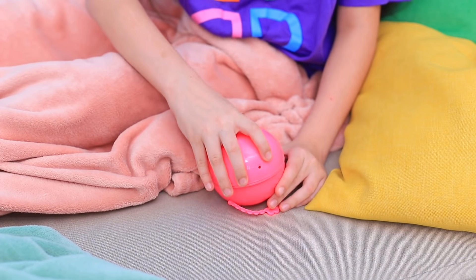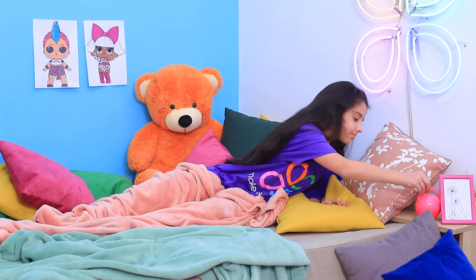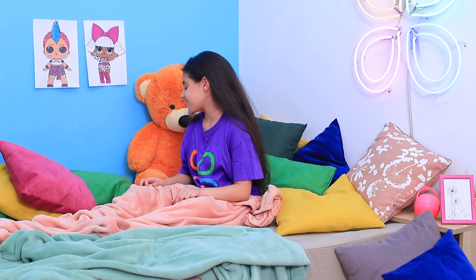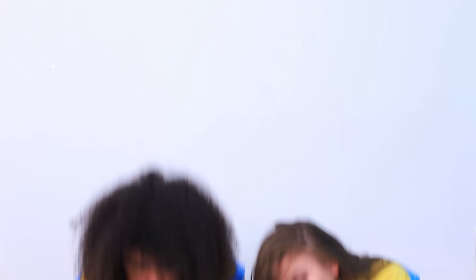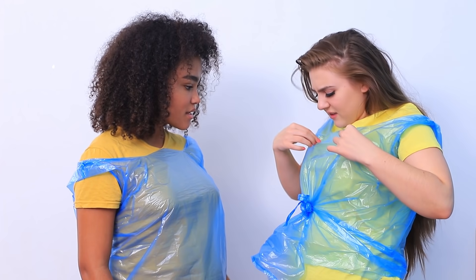I want that to happen so bad! Good night, dolls! A miracle happened that night — the LOL dolls came to life!